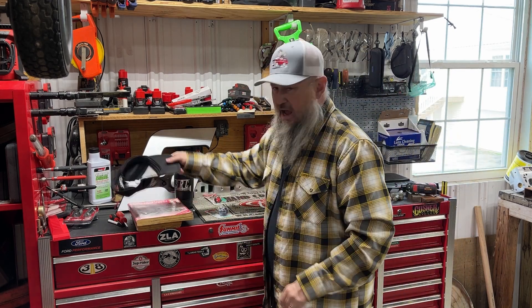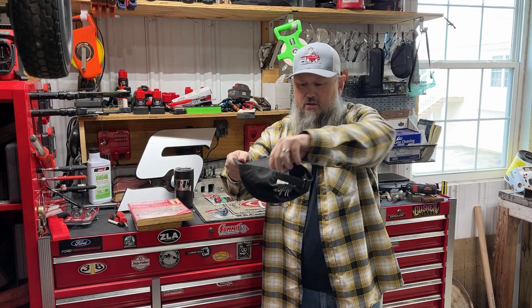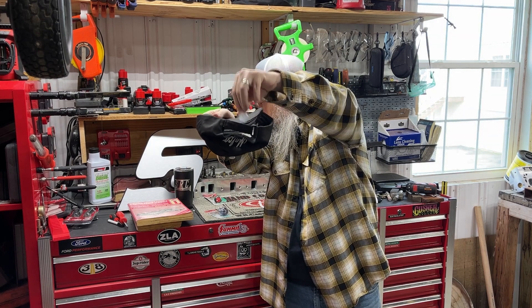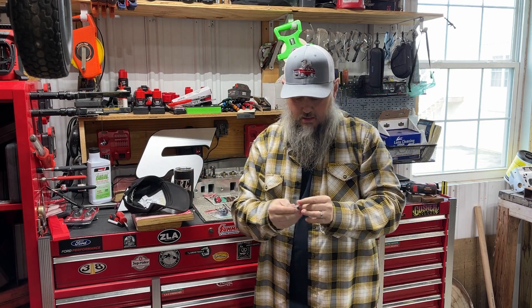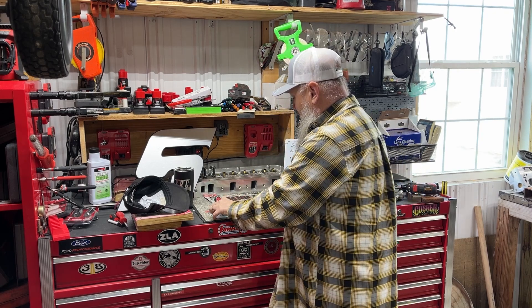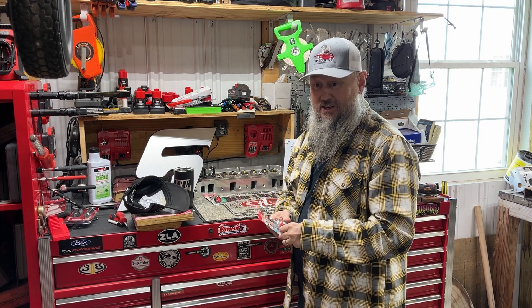Wish I had a little drum roll machine. Rob Norton — Rob, you won the ratcheting screwdriver. Congratulations, Rob, you won the ratcheting screwdriver.